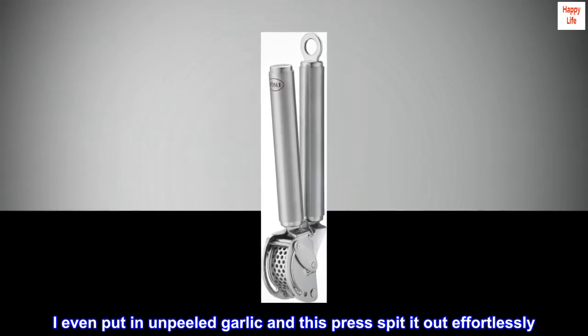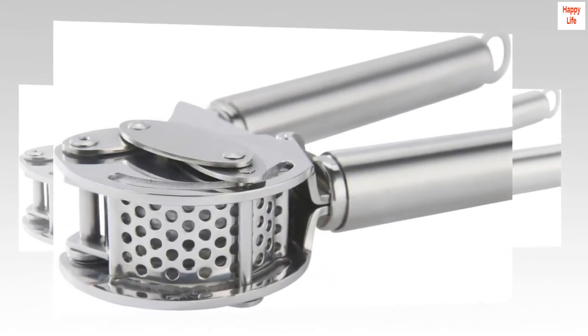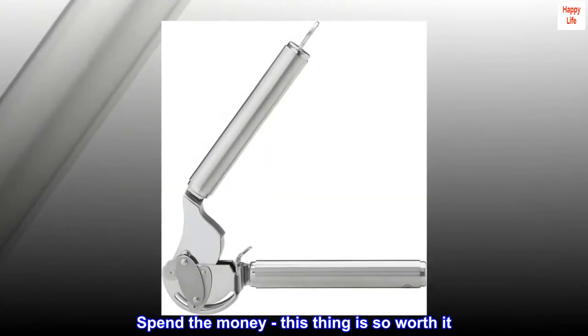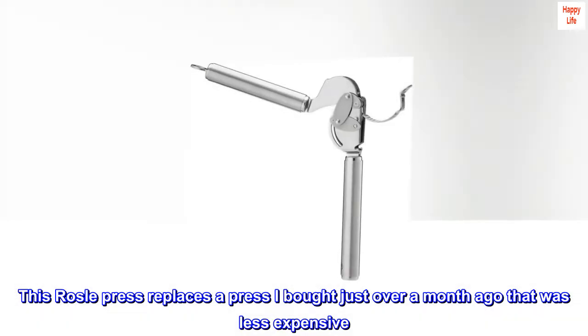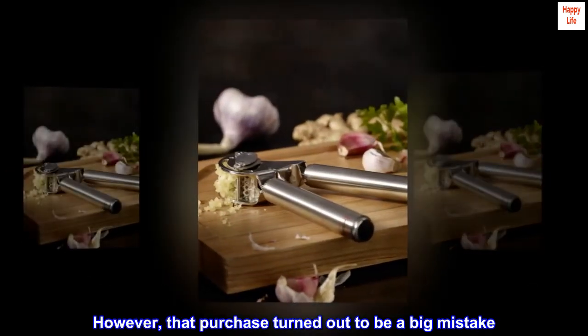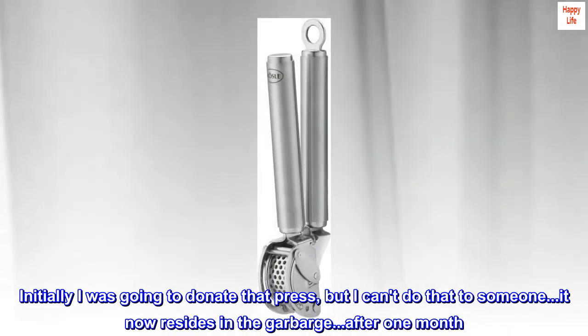I even put in unpeeled garlic and this press spit it out effortlessly. Easy to clean, dishwasher safe — what a joy! Spend the money, this thing is so worth it. This Rosle press replaces a press I bought just over a month ago that was less expensive. However, that purchase turned out to be a big mistake. I was going to donate that press, but I can't do that to someone — it now resides in the garbage after one month.